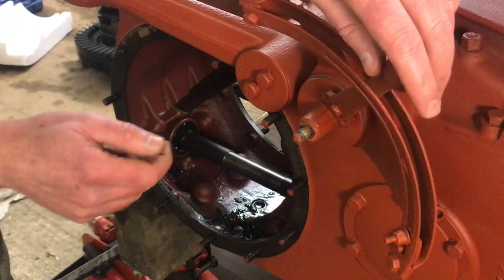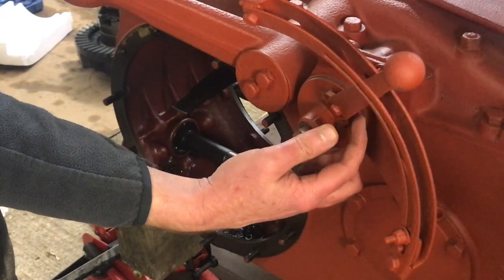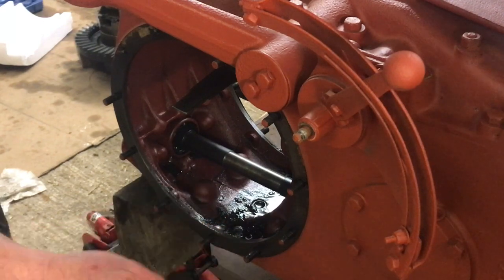So now to get that off, we're going to remove this nut and bolt here. And if that proves to be too difficult, we'll remove these, and this whole piece should then come off.